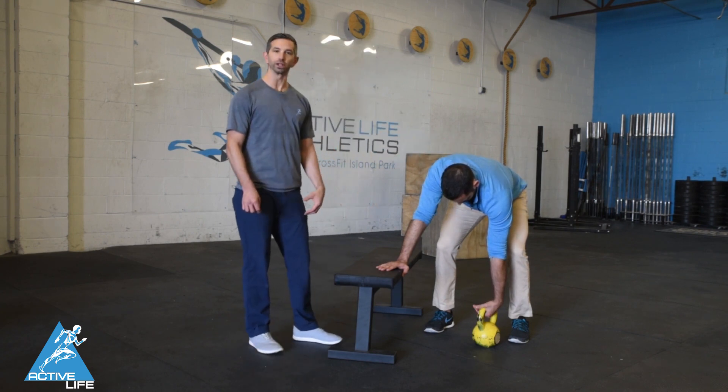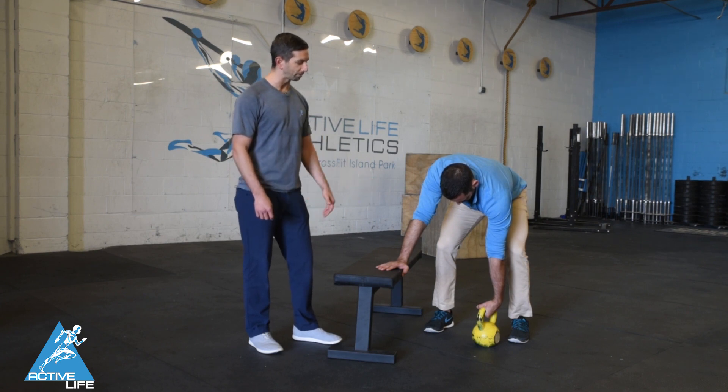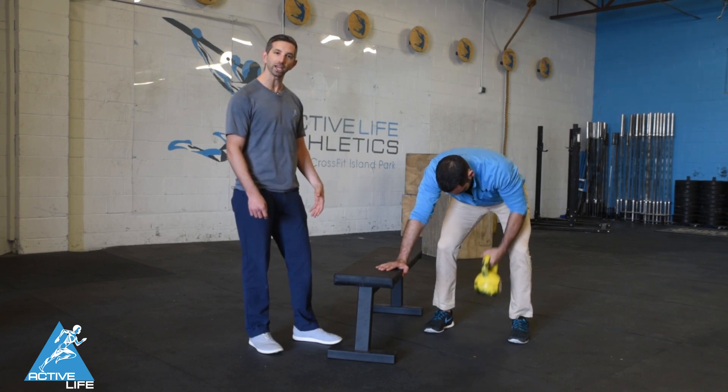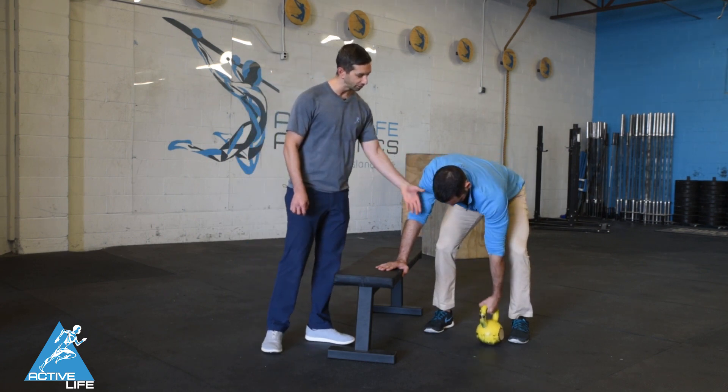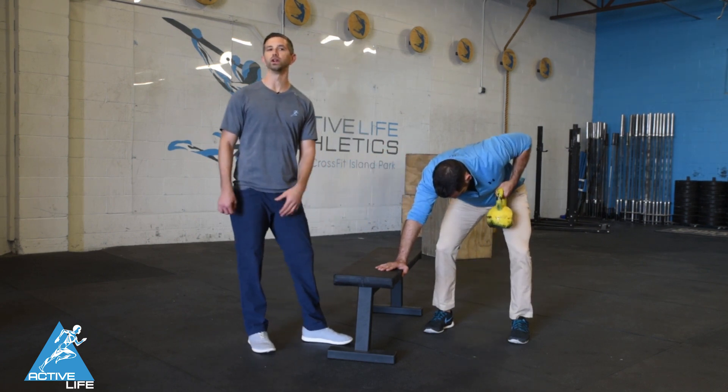During this one arm power row, Dr. Jeremy is going to go ahead and pull that kettlebell or dumbbell to his rib cage, making contact with his hand and his ribs at the top, then controlling the weight back down to the floor for each rep.